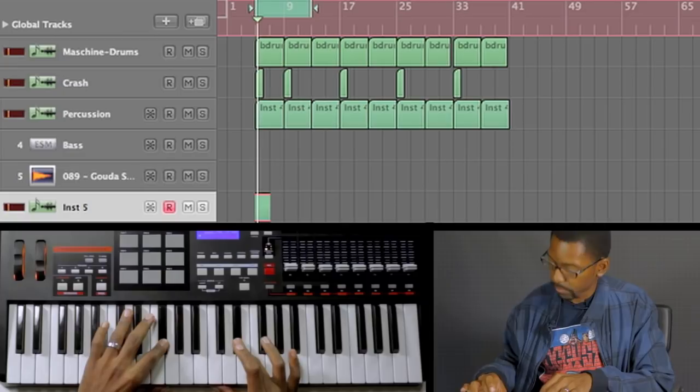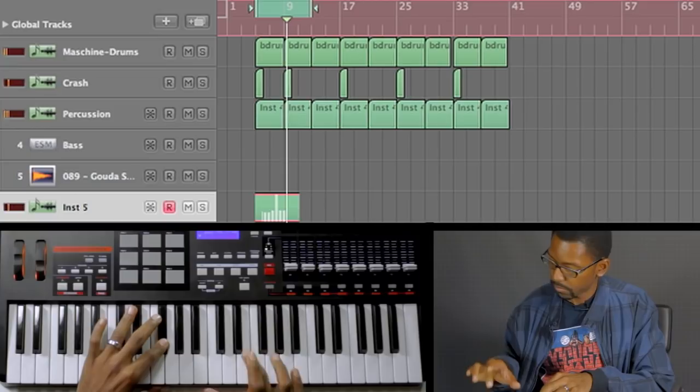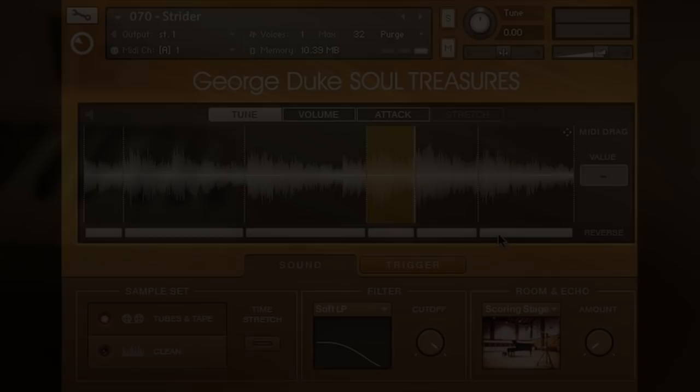What's cool about that is, since I'm using it via MIDI, I can quantize it to get it right on beat. The next thing I want to do is play with a different variation — I've got two variations already, but I'm gonna mess with the reverse feature in here for a moment.